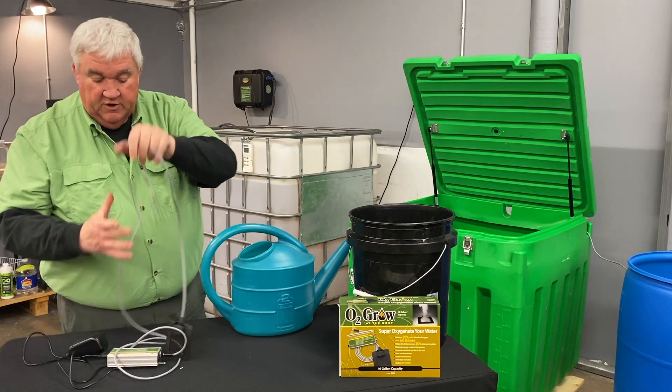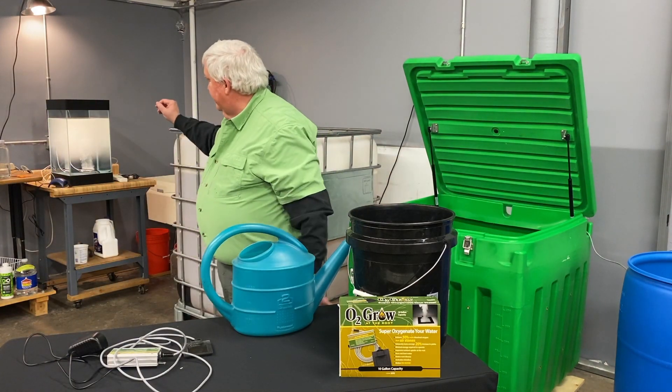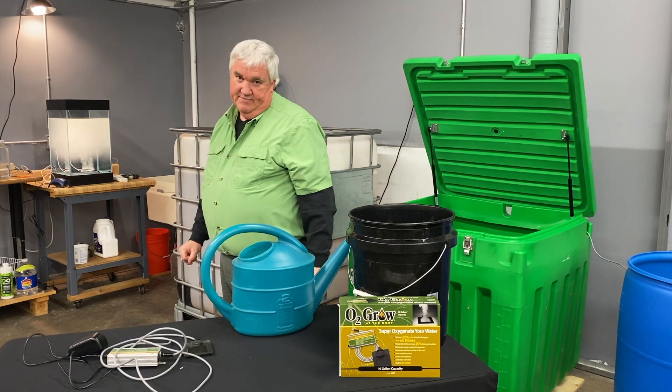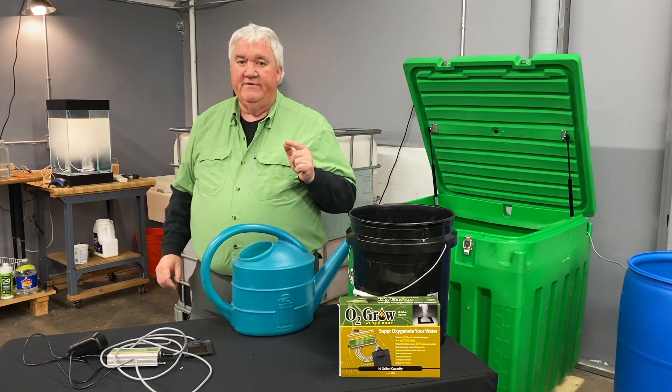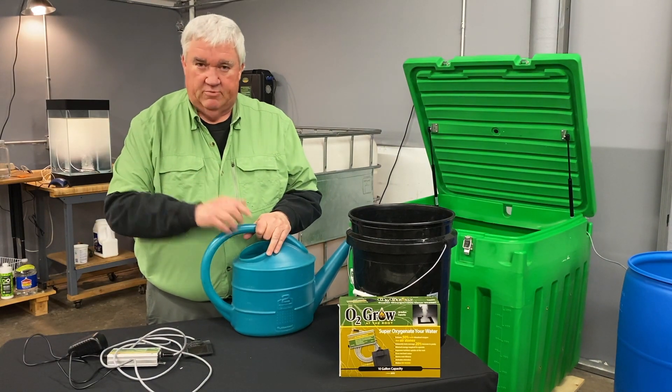When this is working in this bucket — five gallon bucket, ten gallons — that's what's happening inside that bucket. You're getting a lot of nano bubble technology, which is 50% better than a bubbler.